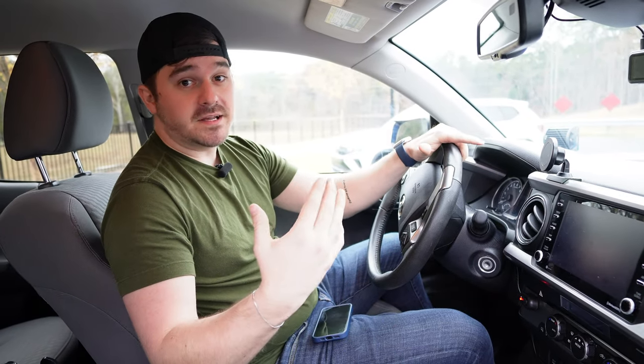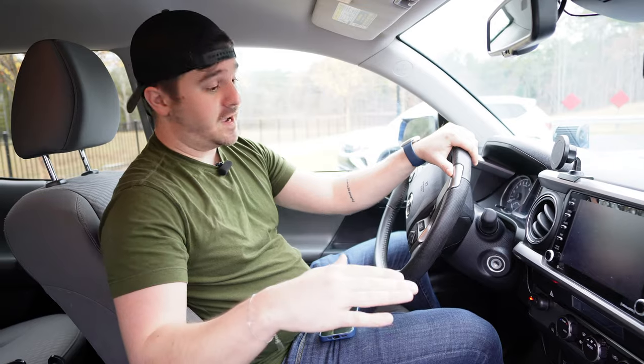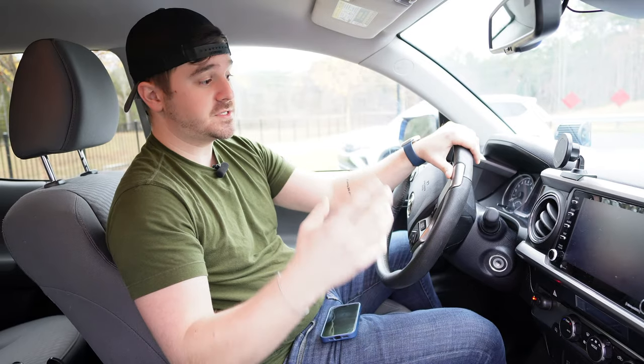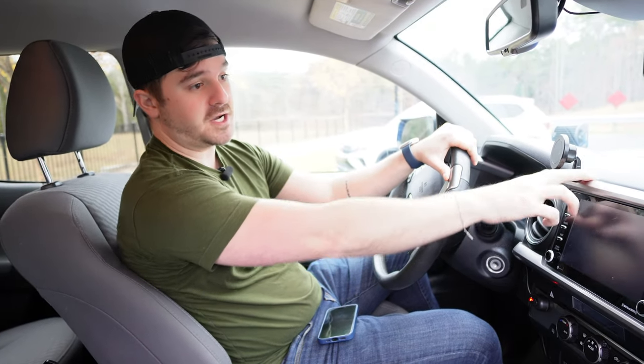Before we start this install video, I just have to reference this really quick. If you've seen my previous video about the eight accessories that you need — if you haven't, it's going to be right up here, click it to check it out, I highly recommend it. One of the accessories on there was this phone holder that was custom for the Tacoma because it's contoured to the dash.